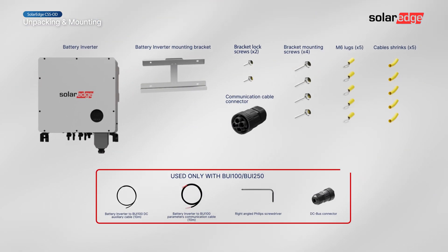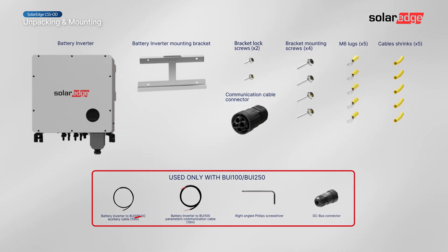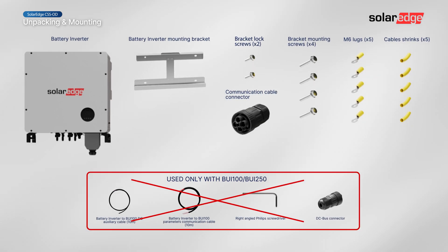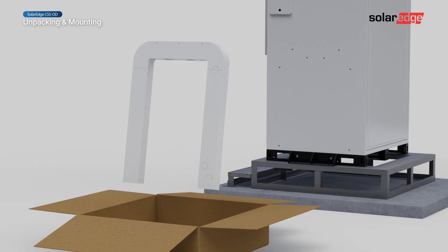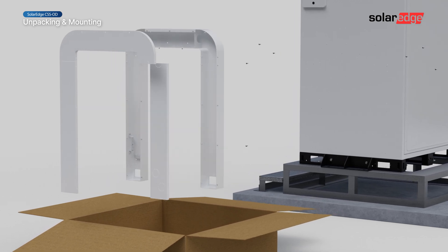Open the inverter box and remove all the supplied parts. Make sure that all parts are provided as detailed in the Quick Installation Guide. Take out the cable duct from the accessory box inside the battery cabinet package and remove all the lids from the duct.